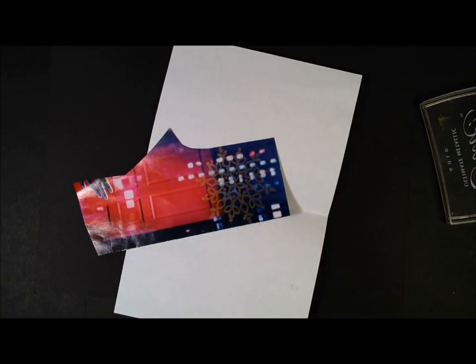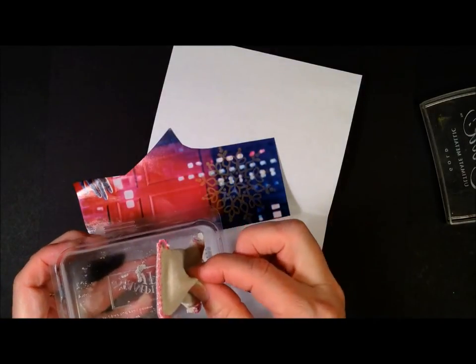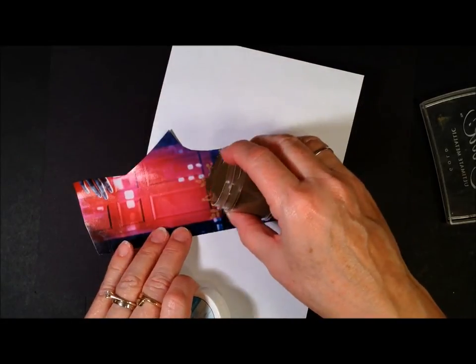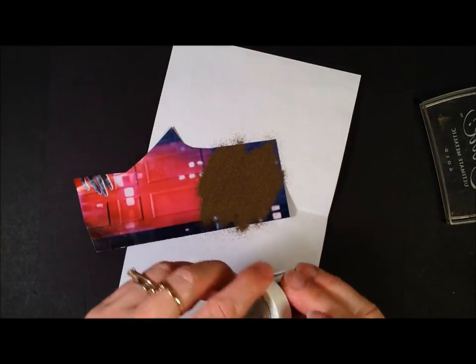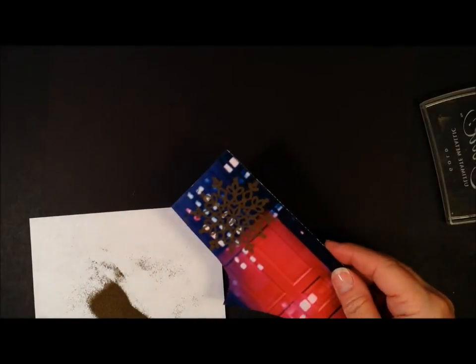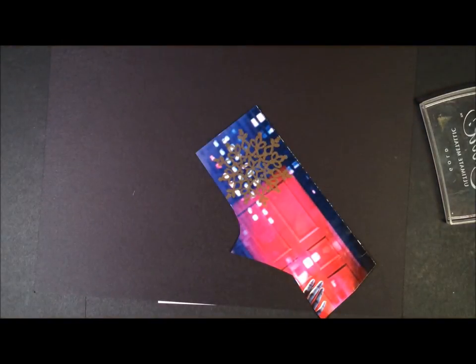Okay, I forgot a step. It's a good idea to use your embossing buddy on that glossy so that your powder doesn't stick where you don't want it to, but I always seem to forget it. So I usually end up having to do a couple of these before I get it right. Taking our gold embossing powder and we're going to tap, tap, tap that off. You can see there's some gold powder where I don't want powder, but it's too late now so we're going to finish it.